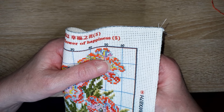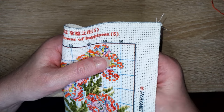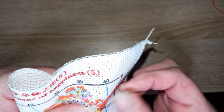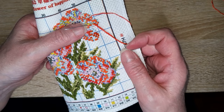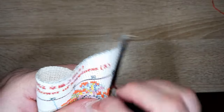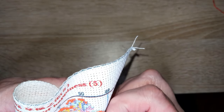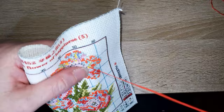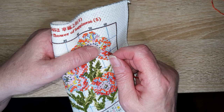Est-ce que j'ai encadré mon Blackwork ? Oui, j'ai fait une vidéo dans les shorts — elle est visible. C'était le premier — je fais du point arrière sur des broderies, mais une broderie complète en Blackwork, oui, c'était la première. Est-ce que je compte en refaire ? Oui, pourquoi pas.